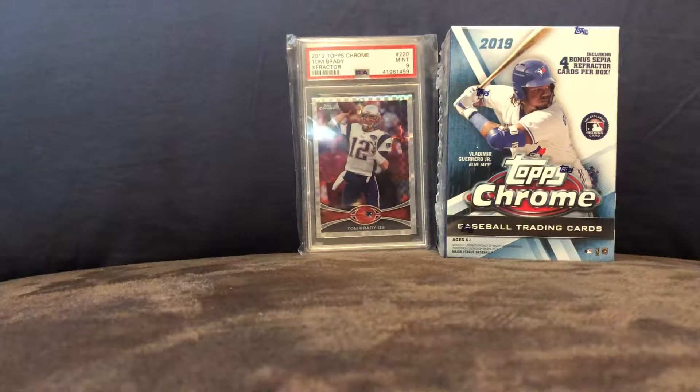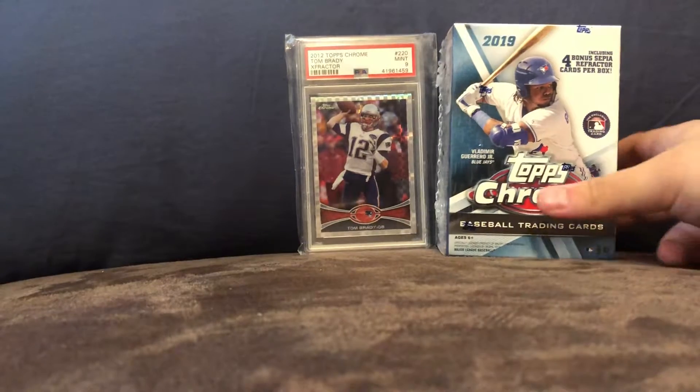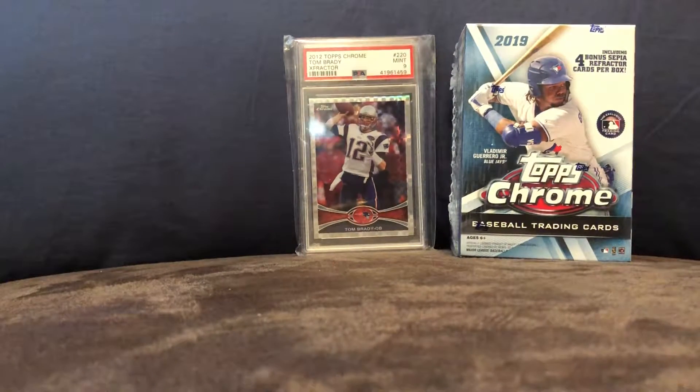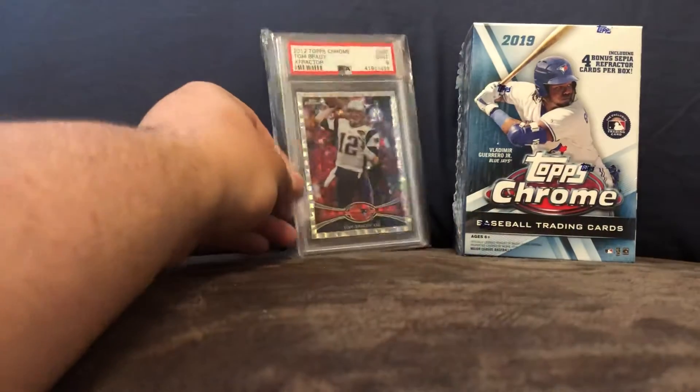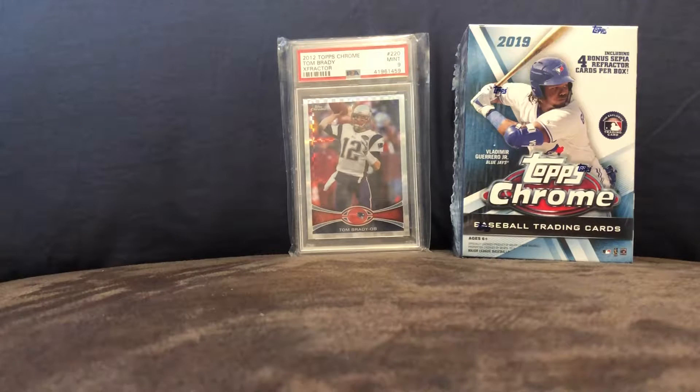Hello guys, this is Card Guy here and today I'm going to be opening a Topps Chrome blaster box and also showing off my favorite Topps Chrome football cards. I'm going to start off by showing my favorite football cards and then opening the blaster.